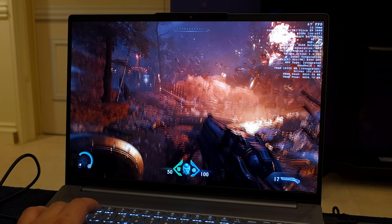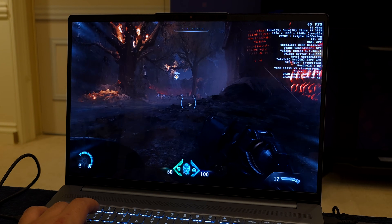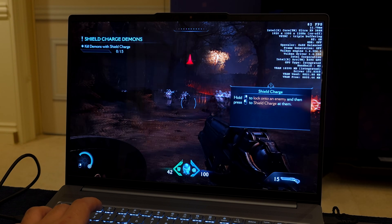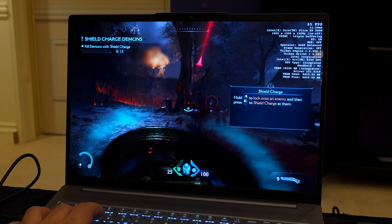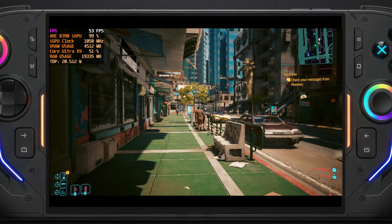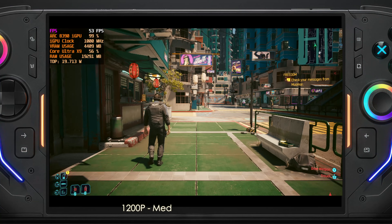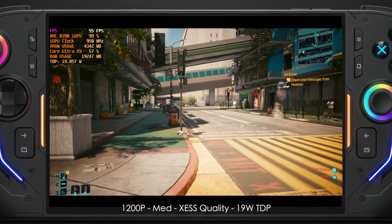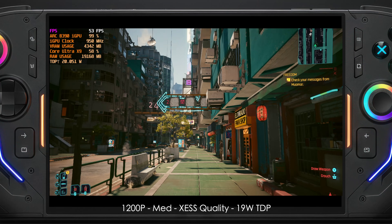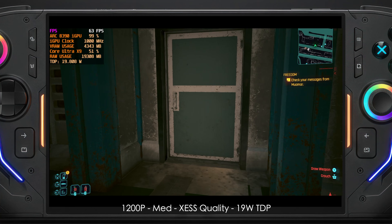I was really interested to see what performance we could get at a lower TDP — something more suitable for a handheld. Intel will be creating custom Panther Lake chips for handhelds, so there's a chance we could see even better performance given lower core counts and a different iGPU configuration. At CES I got footage of Cyberpunk 2077 at different TDPs. Here it's running at a 19-watt TDP — Panther Lake is set up like Lunar Lake where power limit one must be one watt lower than power limit two, so it fluctuates between 19 and 20 watts. We're at 1200p medium settings with XeSS set to quality.